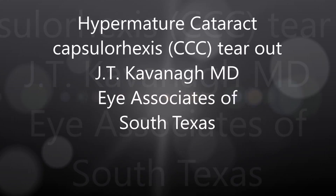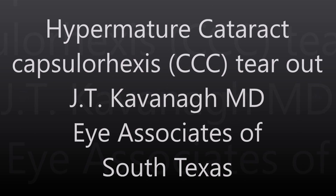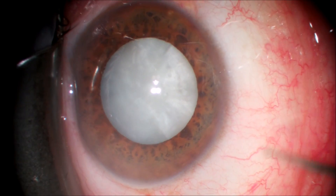This is Dr. Kavan of Eye Associates of South Texas. I'm going to show you a case of a hypermature cataract where we're doing a capsulorhexis and the capsulorhexis tears out.